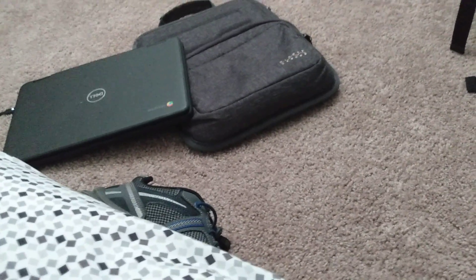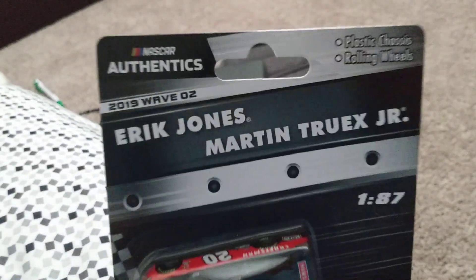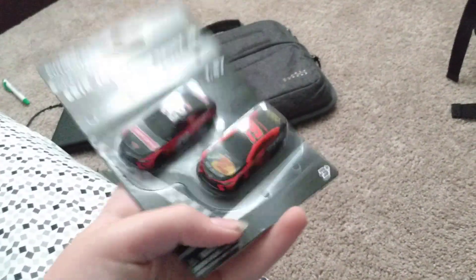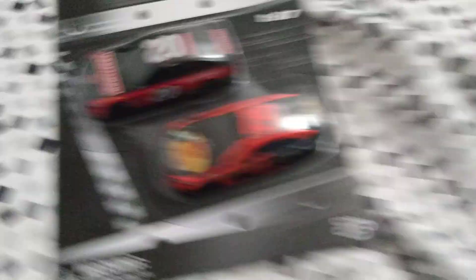First, we're gonna do something a little bit small. First up, we got the Eric Jones and Martin Truex Jr. 2019 1:87 Scale Wave 2. This is actually my first set of 1:87 scales — my first ever set of these. I got it right here.